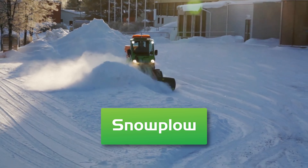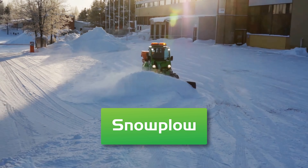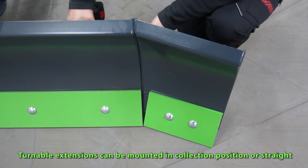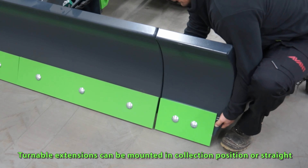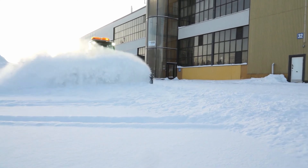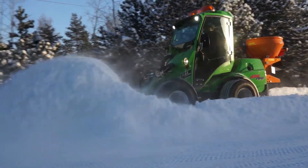Miniature articulating loaders are excellent at plowing snow with their 4x4 capabilities. The plow comes with wings and trip springs. The whole unit is excellent at plowing tight spaces, driveways, small and large parking lots, and sidewalks with extreme versatility.